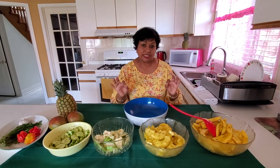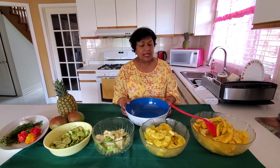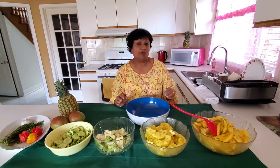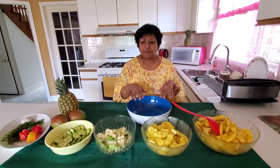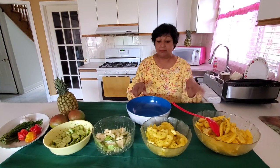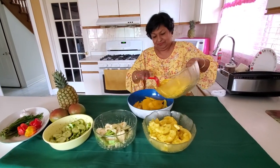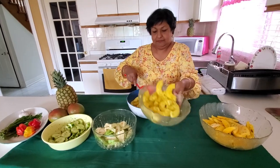So easy, so simple. You know what? I think I'm going to mix all of them together — that's what we do in Trinidad. If we have a big crowd, we put everything together when we're making it: the mango, the pineapple, the guava. We put it all in Trinidad.